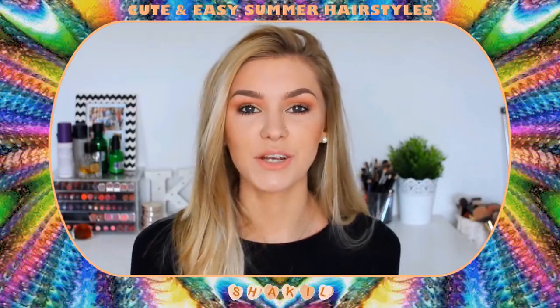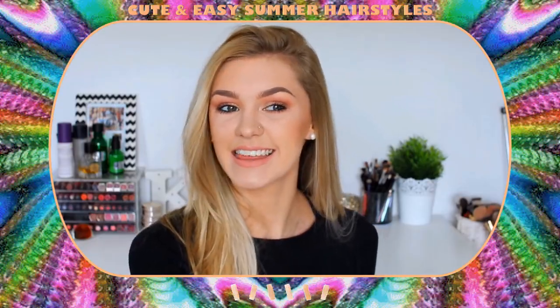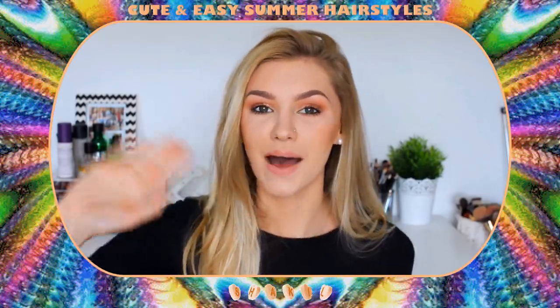So those were all the hairstyles which I had to show you in this video. I really hope that you enjoyed this video and found my hairstyles helpful and a source of inspiration for your summer. Thank you for watching — like and subscribe if you haven't already, and I will see you soon in my next video. Bye!